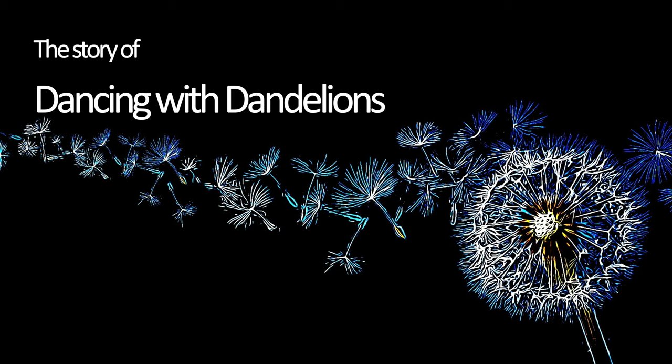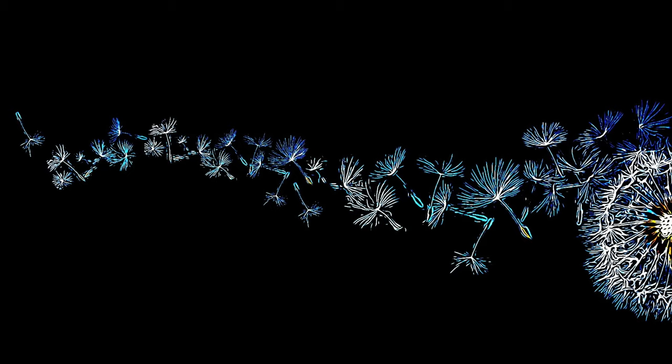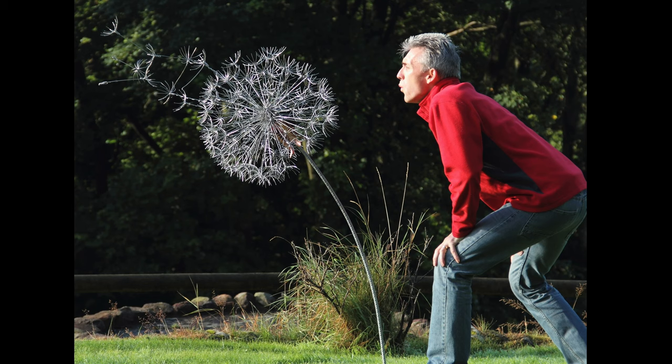I remember being in an art gallery where I actually saw a painting of a dandelion with all of the seeds blowing away. I'd been making fairies for a while and I thought, could I actually make a dandelion out of wire and actually have the seeds connected and blowing away?